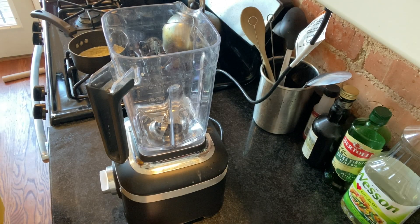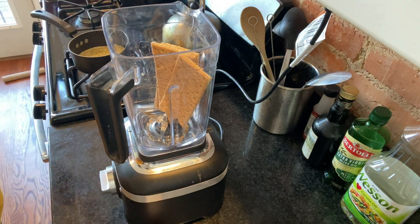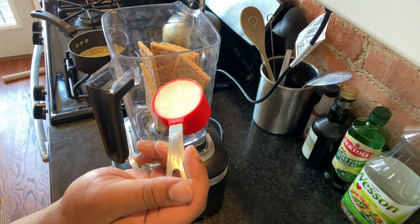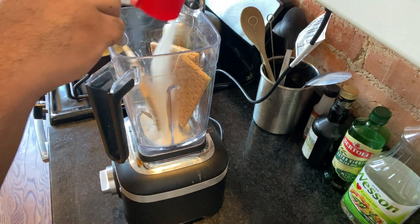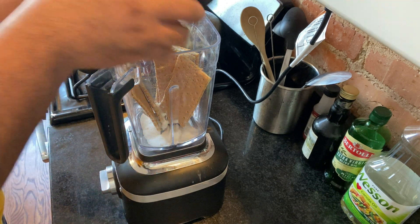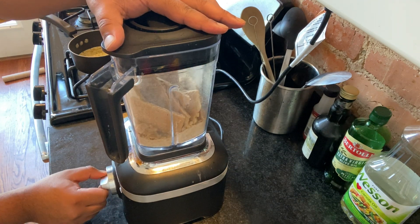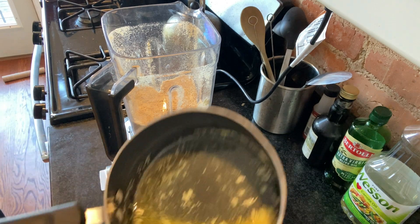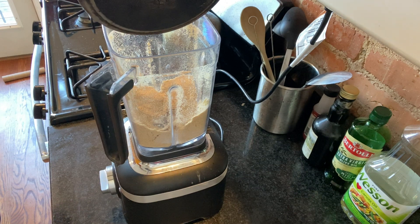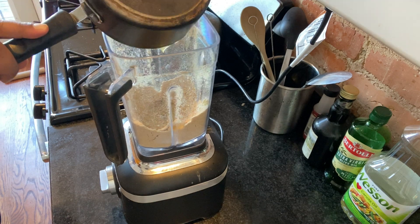Next, we've got to break down our graham crackers. Take about a cup and a half of graham crackers — that's about 10 to 11 sheets. Add in a little bit of sugar; I used a fourth of a cup for this recipe. Then pour that five tablespoons of melted butter into your blender and use your pulse feature to break down and integrate all of the ingredients. You want them to look like a sandy beach — anything more than that, you did too much.